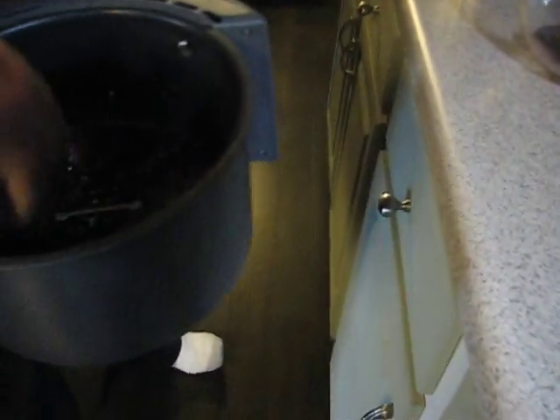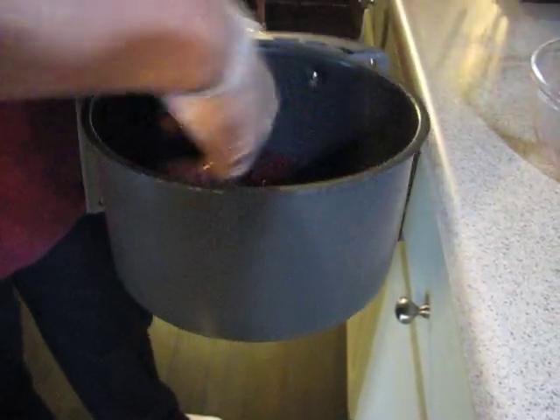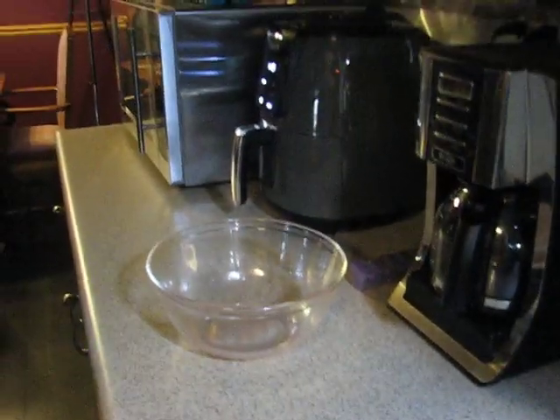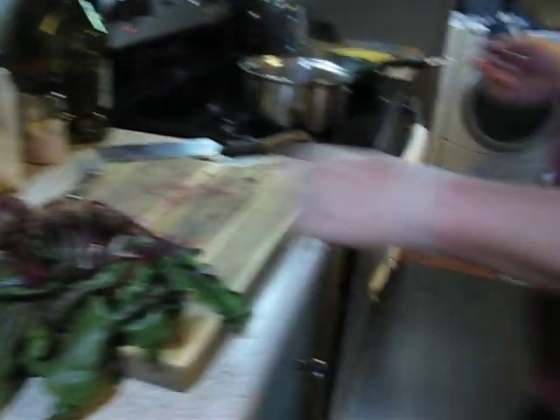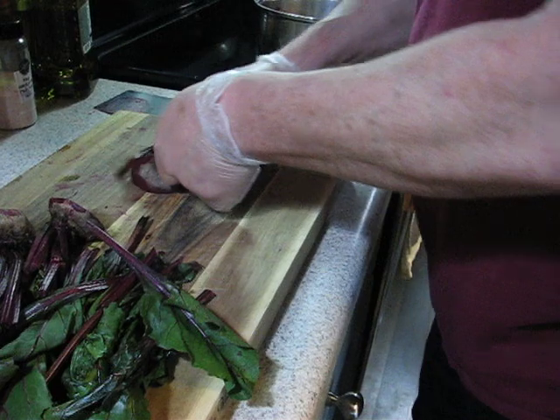I'm just going to put them in one layer. I've had this preheating for about five minutes. Okay, we'll get that back in and hopefully time this out right so we can end up done with everything.